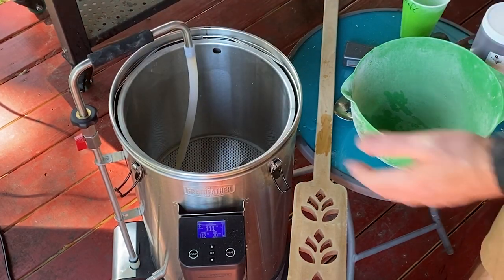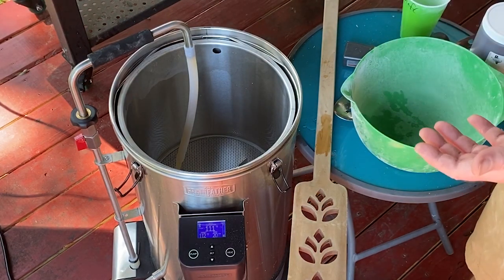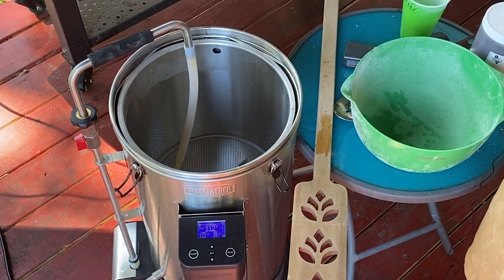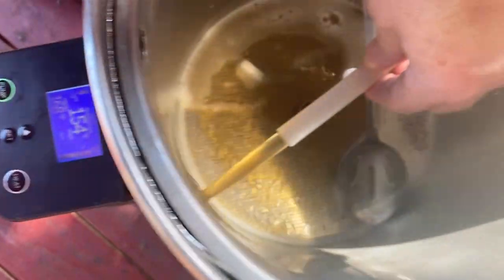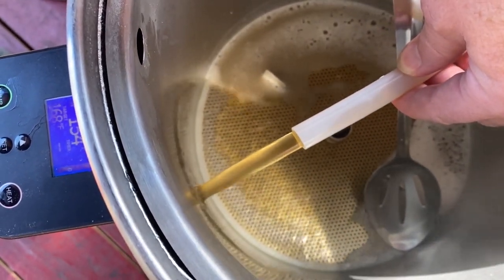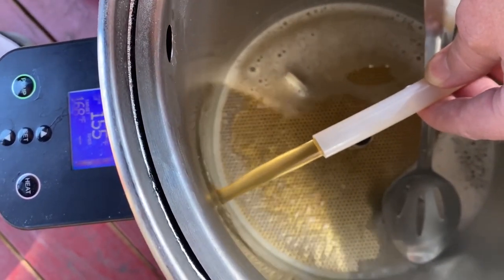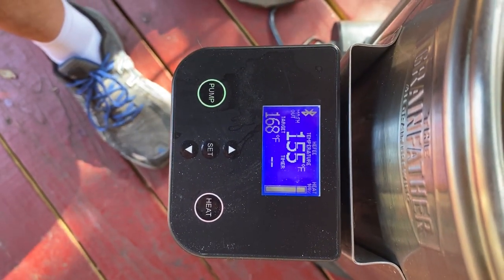We're going to let this go periodically. It'll pause as it goes to the next temperature and go through the cycle. Once we get towards the end we're going to bring it up to about 168 — we'll want to take the grain basket up and we'll return at that point. Here's to a great Hefeweizen. As you can see it's running incredibly clear. The grain bed is doing its job and filtering out all the nasty mess — it smells great too. We're getting ready to sparge just a short bit. Once we hit around 168 we'll mash out, and as you can hear the mash out has finished.